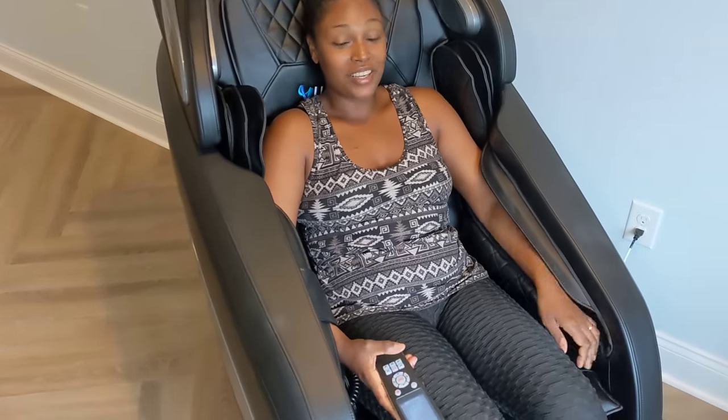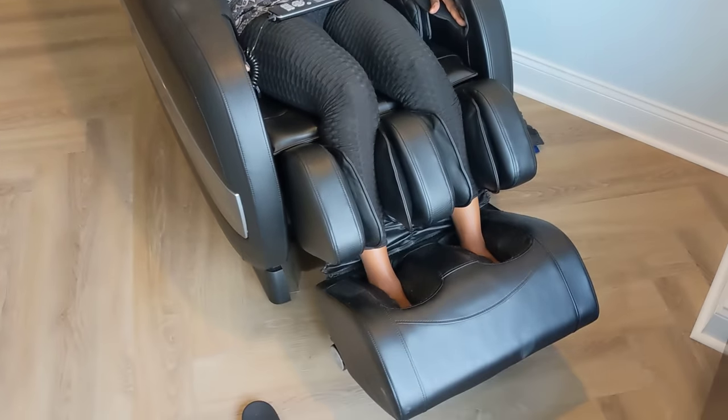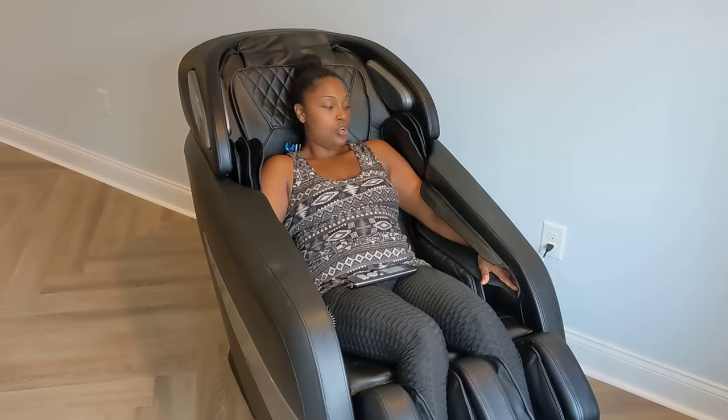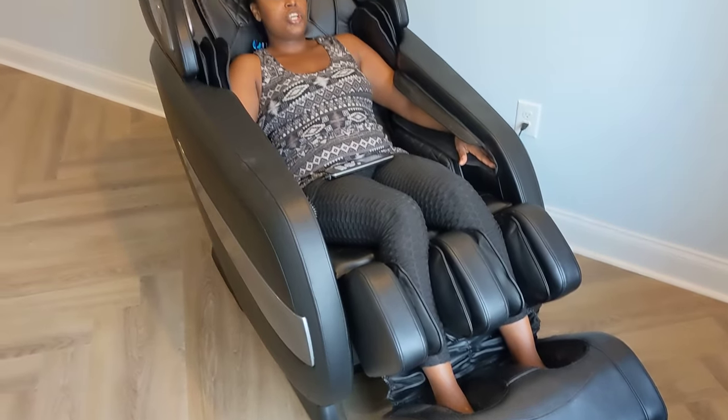This is a really nice massage chair. We bought it about six months ago and it's pretty good quality. It actually adjusts with the feet as you sit down. It has massaging for your hands, your shoulders, your upper arms, your neck, and your feet.